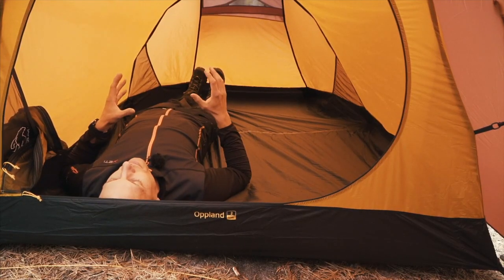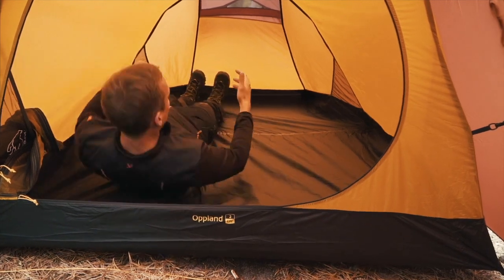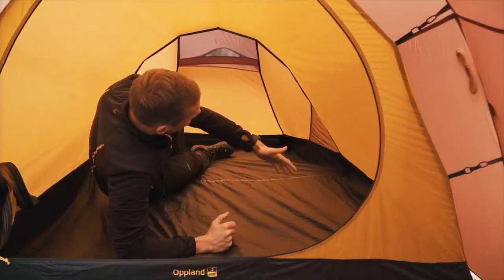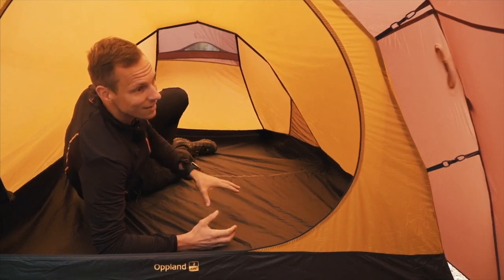For a two-person tent, it's actually quite big. It's 145 cm wide, which gives you enough space for two people and most of your gear inside the cabin.